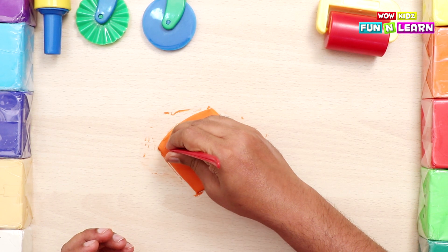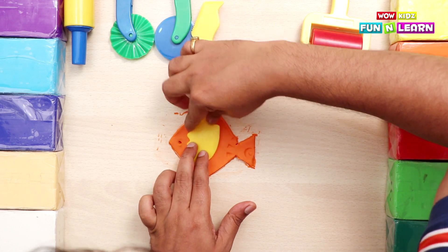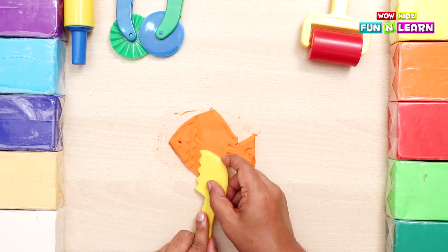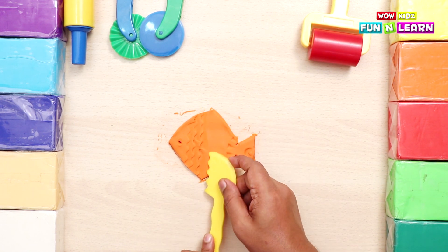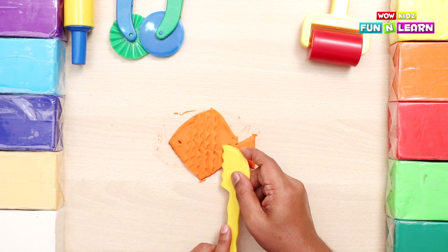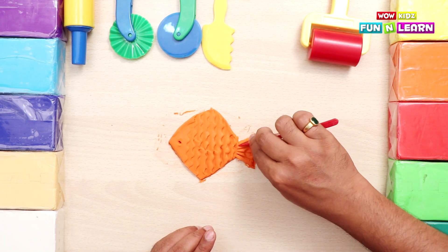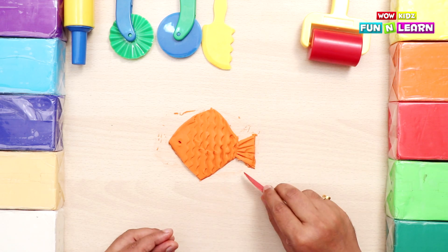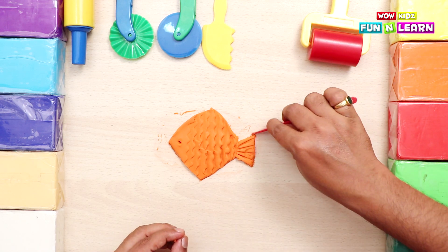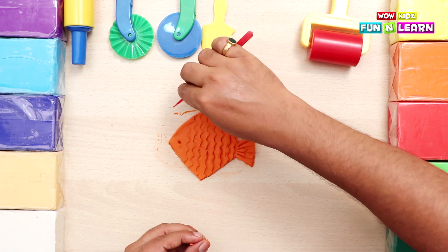Now we'll make the eye of the fish - a hole in which we'll place the eye later on. Now we make the scales of the fish with a designer cutter. The fish looks nice. Now we make some lines on the tail and neatly pull out the extra clay, and we give a proper shape to the fish.